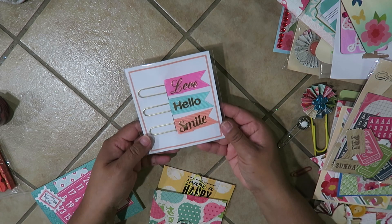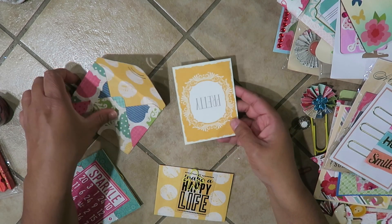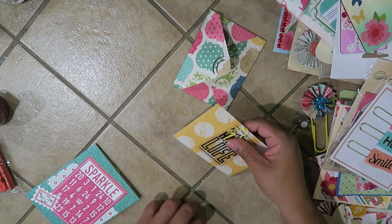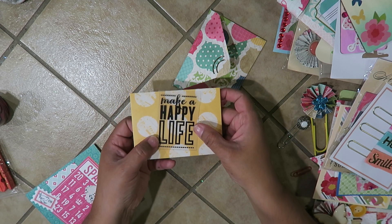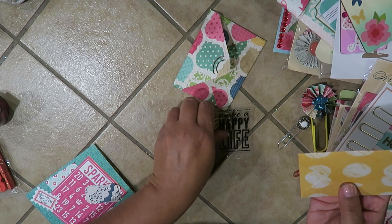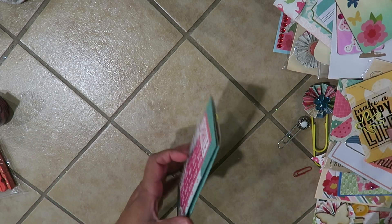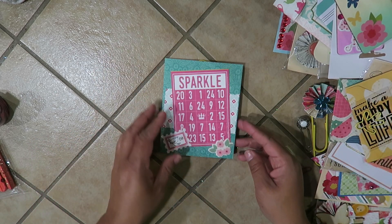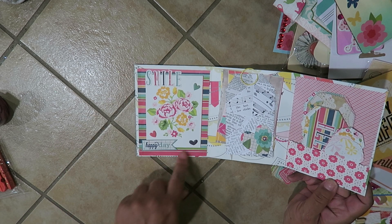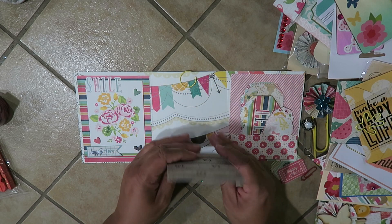I have these little paper clips from the Michaels dollar spot, and little cards — this one says 'Pretty' with a little envelope, this one says 'Make A Happy Life,' and this one says 'Sweet Moments.' The little cards are blank inside — they can be used to give people a little thank you or card. And then for this project I have more tickets, a mini flip book, a decorated page that says 'Happy Day' and 'Smile,' more cut-aparts, and a large tag.